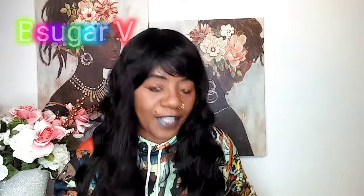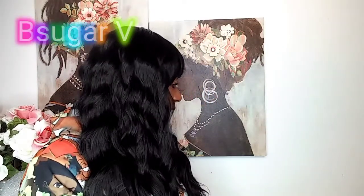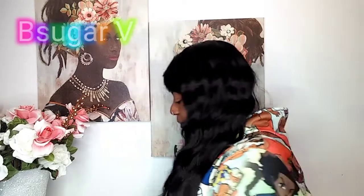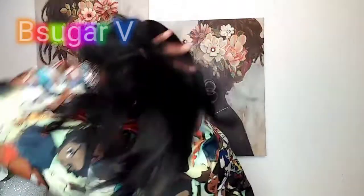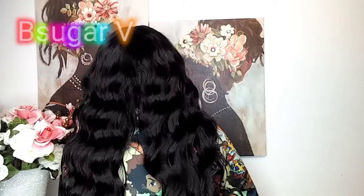Let's get a 360 of this — this is the front, the right side, the left, and this is the back. Okay, this is just so cute.